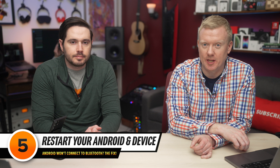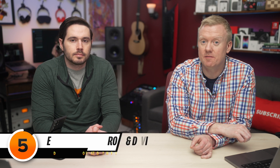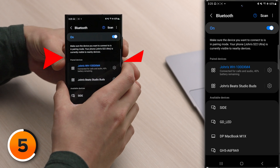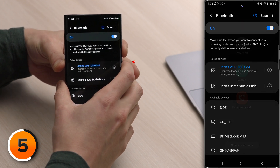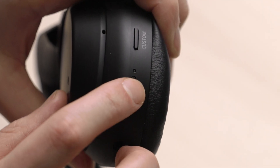The next step is to restart your Android and your Bluetooth device, because restarting them can fix minor software issues. On your Android, it'll vary from device to device. On newer phones, it's the side button and the volume down button — press and hold those simultaneously, then tap power off. Wait 15 to 30 seconds and let your phone completely shut down, then press that side button again to turn it back on. On your Bluetooth device, the process can vary as well — sometimes you just close a case, sometimes you press and hold the power button for a long time.